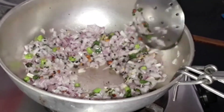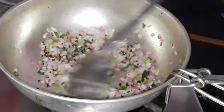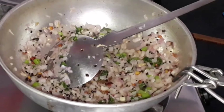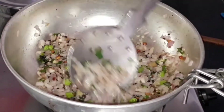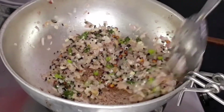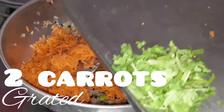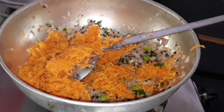Check out my other breakfast recipes as well — I have a lot of breakfast recipes on my channel. Now the onions have changed color, so let's add two grated carrots and sauté until they turn soft.